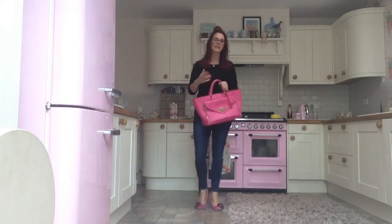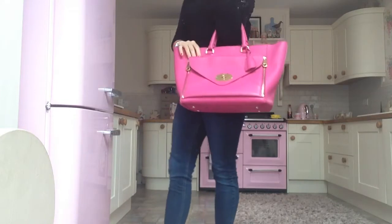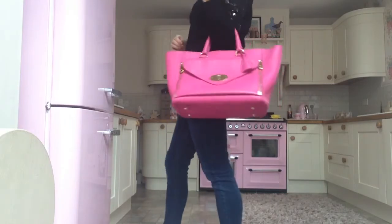I like it in the pink because it's a nice pop of colour. I think if it were just plain black it wouldn't stand out as much. And as I said, because it's so big you can sort of hide behind it — fabulous for making you look skinny.